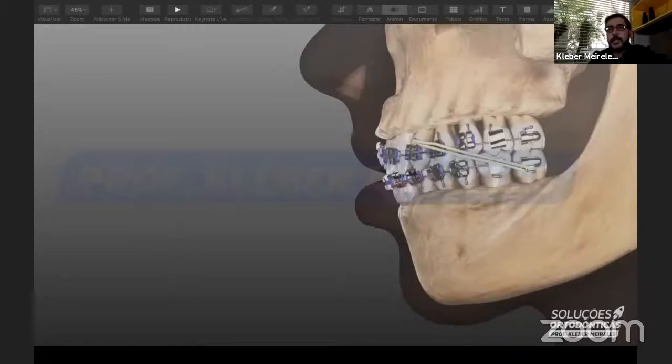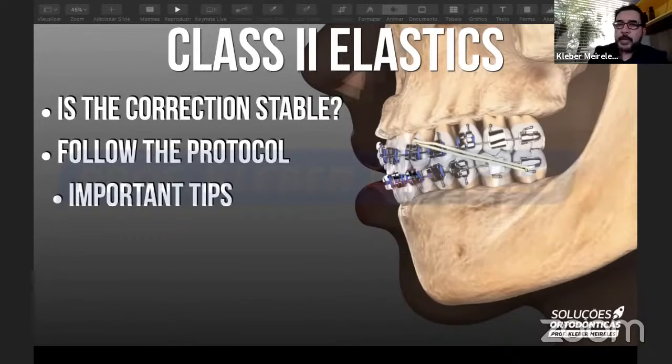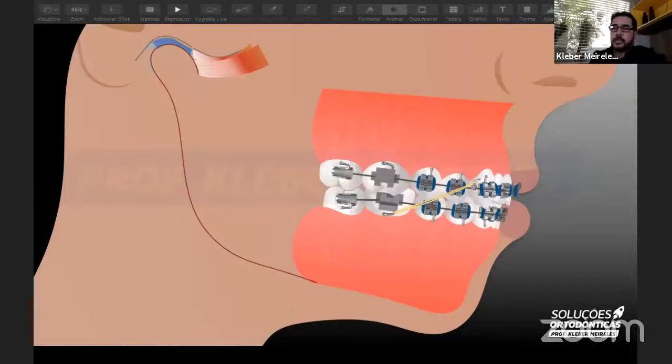Here we have the end of treatment with a nice intercuspation and the correction of the gingival margins, which were displaced before. Pre and post treatment, we see the correction and the correction of the margins. Another thing I'd like to call your attention to: class 2 — some people say it's not stable and sometimes they relapse very fast. But the most important thing is: what protocol are you using for the elastics? Are you waiting the right time? Are you doing the right assessment of the mandible? Sometimes people just don't see what is happening and they blame the elastics for a fast relapse — but the elastics are innocent.